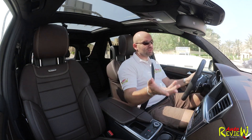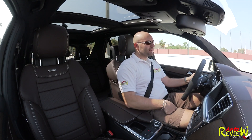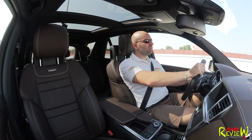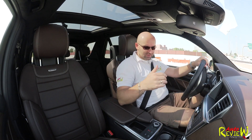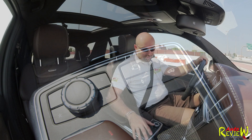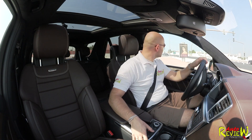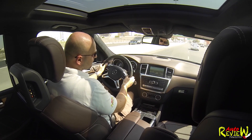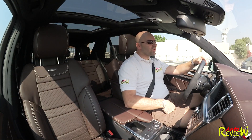The cooled and heated cup holder is really nice — I haven't seen this anywhere else. We have a little storage here, storage in the doors, a decent-sized glovebox, and a big compartment in the middle with a USB to charge your phone. We just went over a rough patch — you can feel it because I have it in sport suspension. You can change the suspension from comfort to sport and sport plus — I was driving it in sport plus the entire time. You can also change the gear mode from manual to comfort to sport.